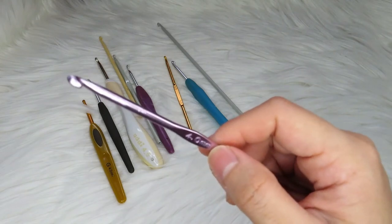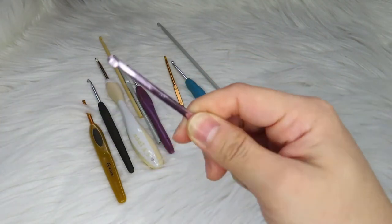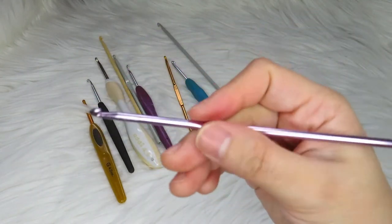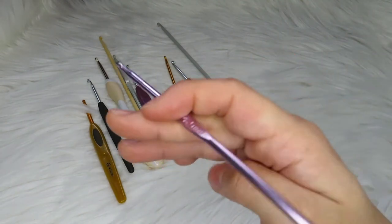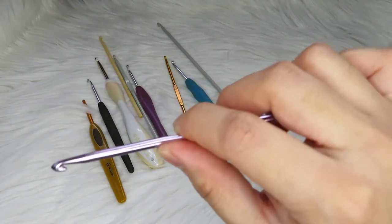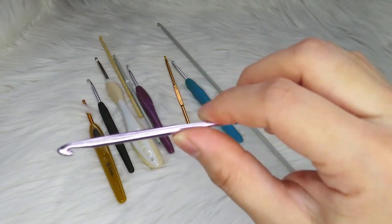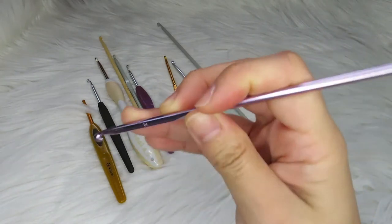There are also two different ways you can hold a crochet hook: what we call the butter knife hold, and the chopstick hold. For me, I prefer the butter knife hold because that kind of grip is just very fitting for my hand. It is really your own preference on how you hold the crochet hook.